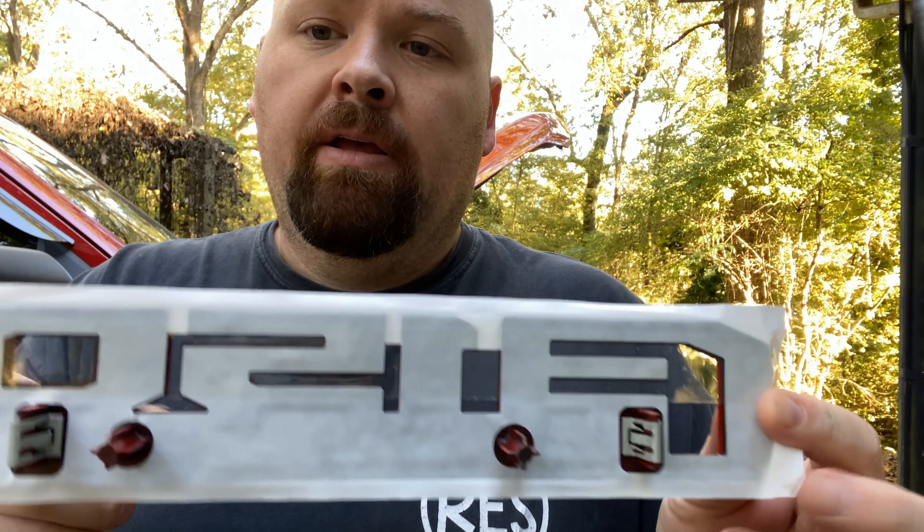Alright, here's the moment of truth. These are factory OEM badges — I think these go on the XLT Sport or one of the blacked-out editions. I went ahead and heated up the surface to give it a nice warm base, and now I'm just going to pop it in. That is it folks — that's how easy it is.